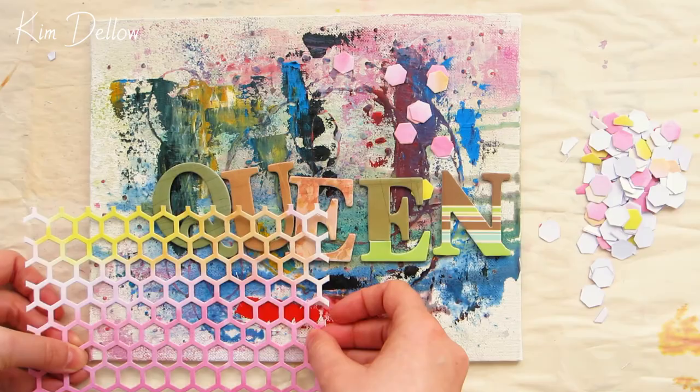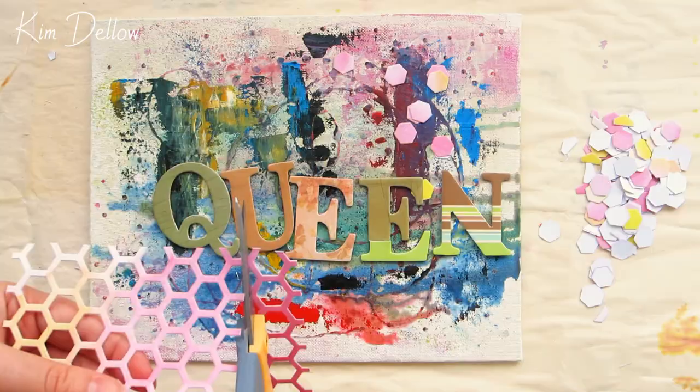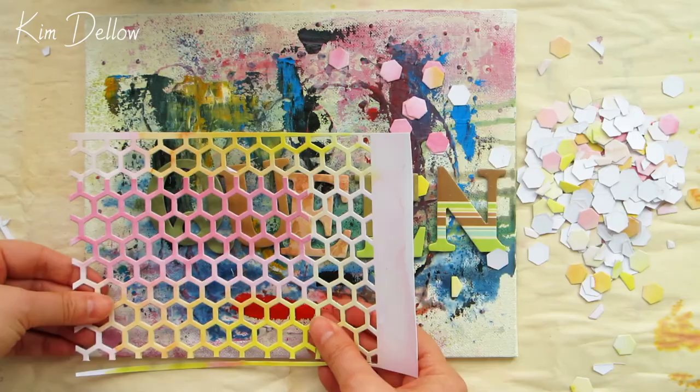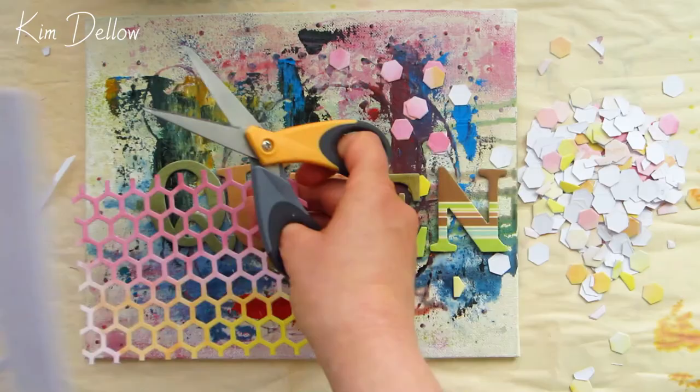Now I have my focal point roughly in place, I'm just going to use my eye to measure up how large I want my hexagon frame to be in that bottom left-hand corner and then trim it down to size with a pair of scissors. I'm building up the dimension with layers of die cuts - the first layer is going to sit just underneath the letters, but for the second and third layer I'm going to frame the letters.